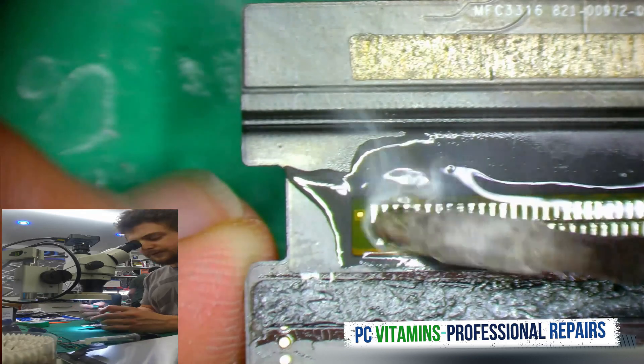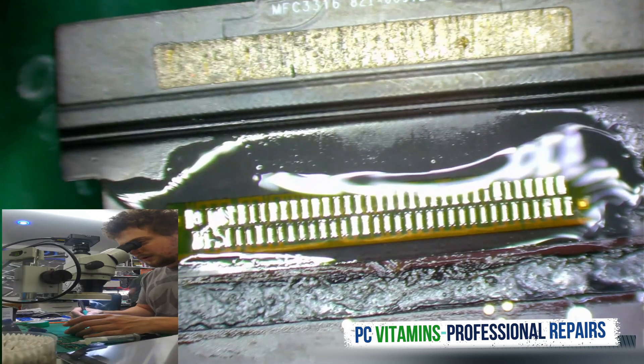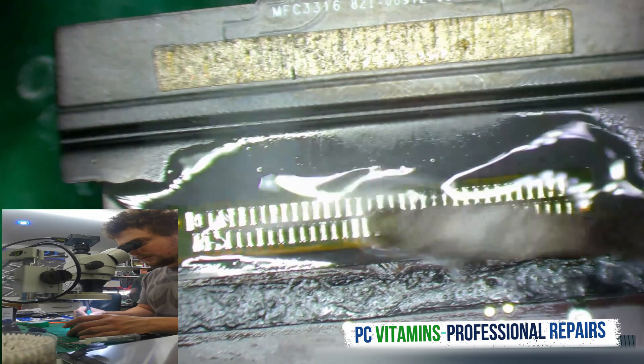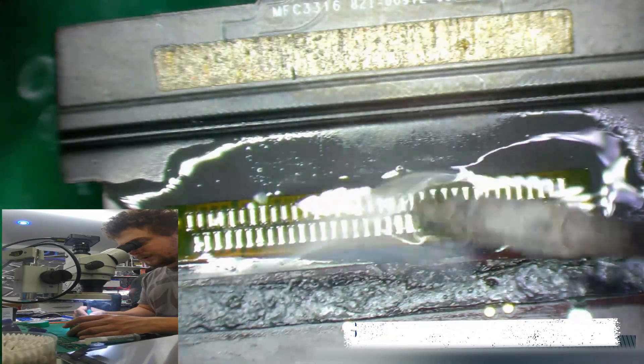Let's give some more, just give some more — give some more TLC over here. So close the pins with solder.